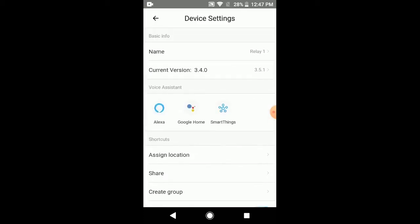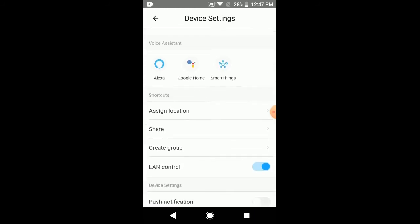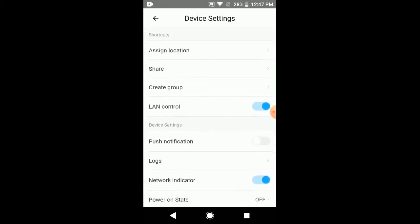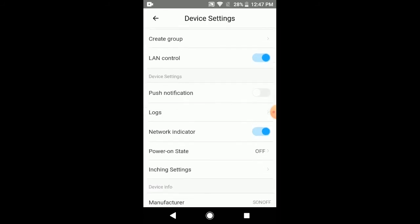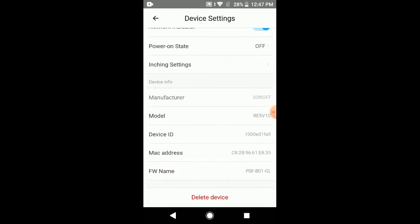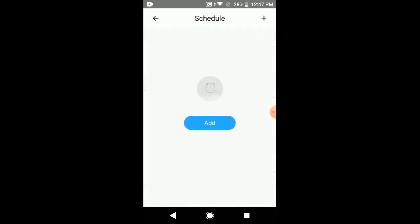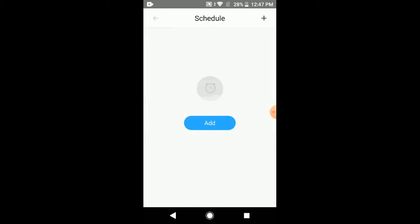In device settings you have many options. You can control your module from Alexa, Google Home, and SmartThings voice assistants. You can also upgrade the firmware of the module if required. To remove the module from the app, you can use the 'Delete Device' option in settings. You also have functions like schedule, timer, and loop timer to configure with your Wi-Fi module.